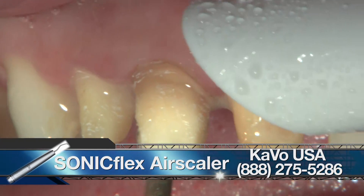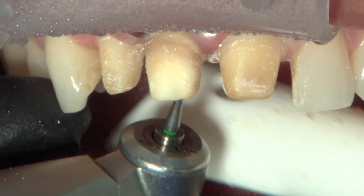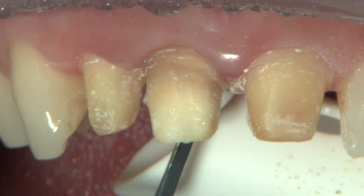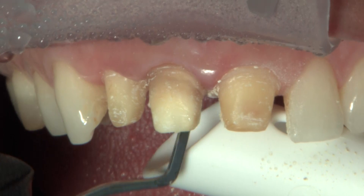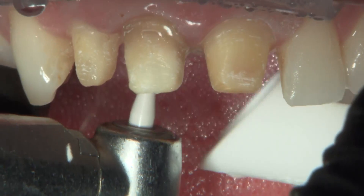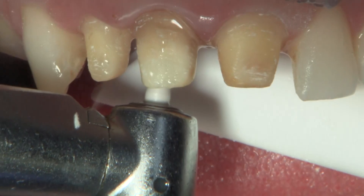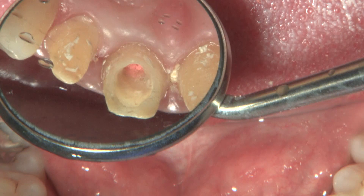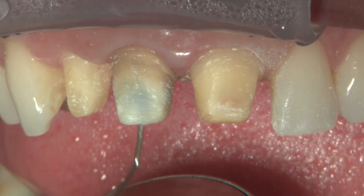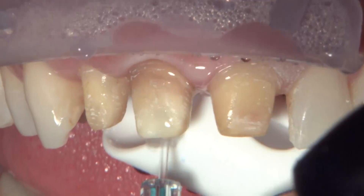Tooth number nine still looks a little dark, but it hasn't been endodontically treated. We're going to fill the endo access on the back with a lighter shade composite to try to get a higher value. With Bruxer anterior, we've really raised the translucency to the point where you can actually see dark stump shades or prep shades showing through the crowns, just like you can with Emax — especially the HT high translucency and MT medium translucency. A really dark prep shade can show through the restorations.